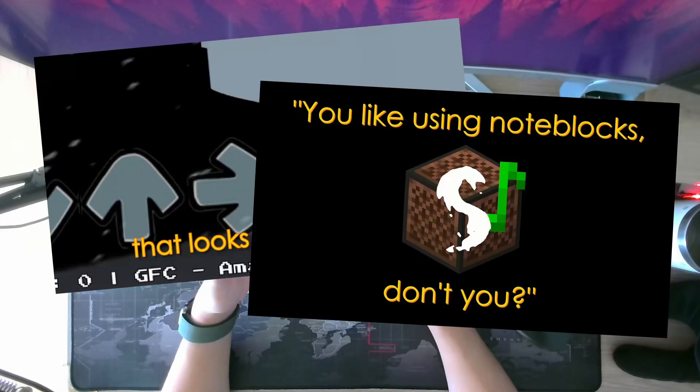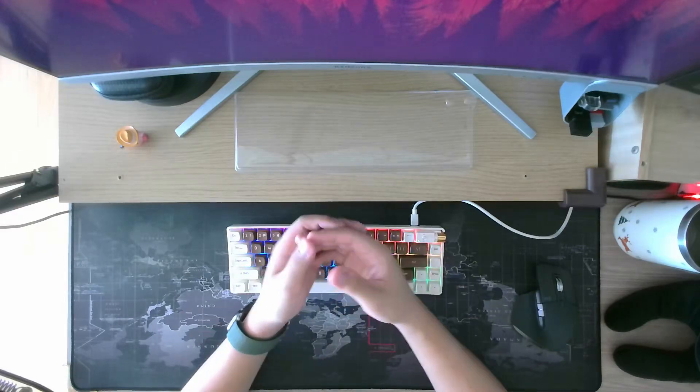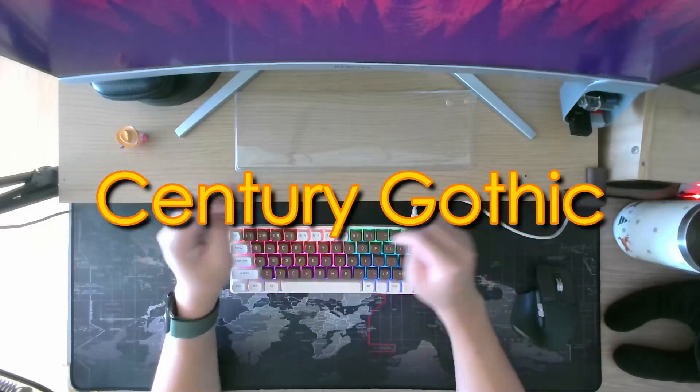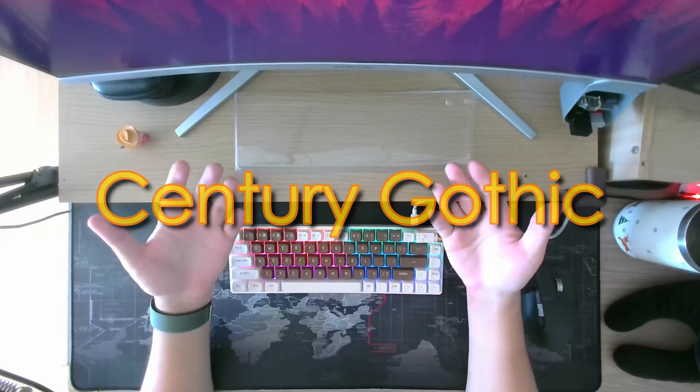I've watched my past videos and thumbnails and such, and whenever I put text in there, I always use this font over here. It looks pretty thin, it's clean, and I like it — it's legible, it's pretty usable.